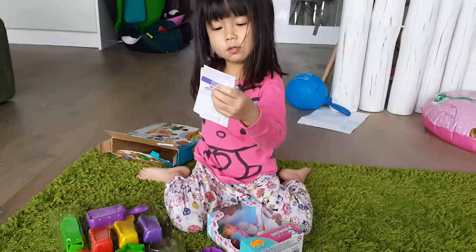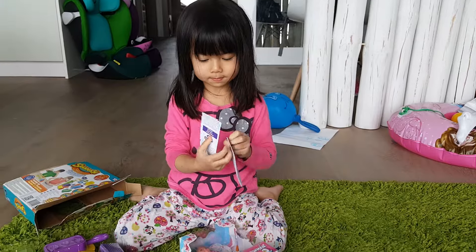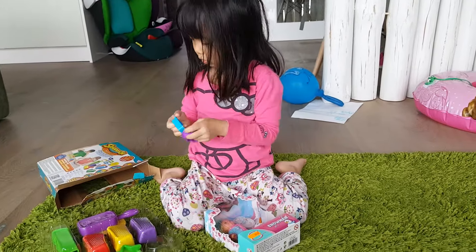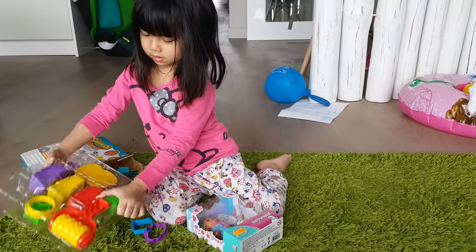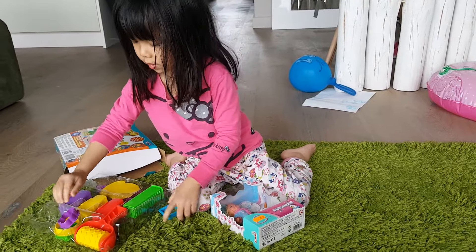And these are instructions. Two instructions. Here are the instructions and here are the molds. We can put it over here.